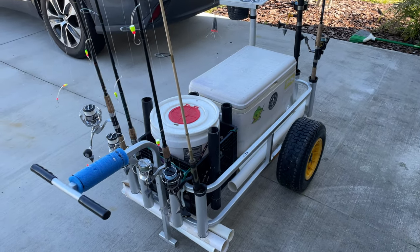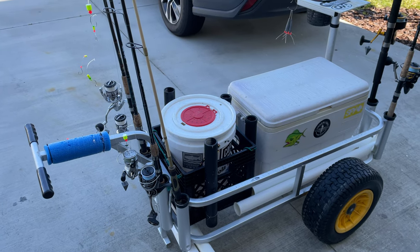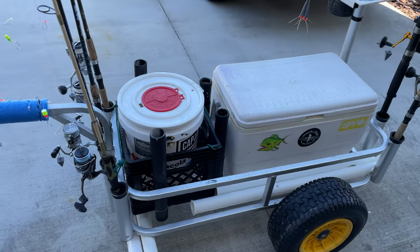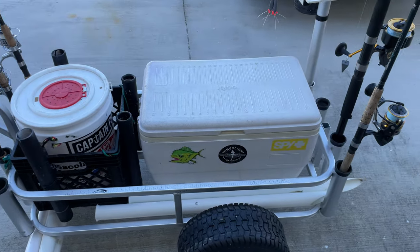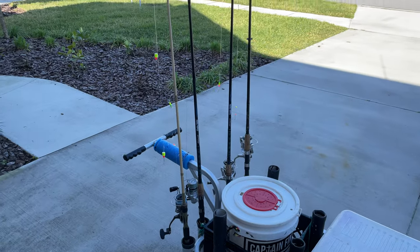We're going to be going over my Fishing Mate pier cart, which I also use as a beach cart. This is my pompano 2023 setup for the pompano run that's coming up soon, and I'm just going to show you guys what my setup is.